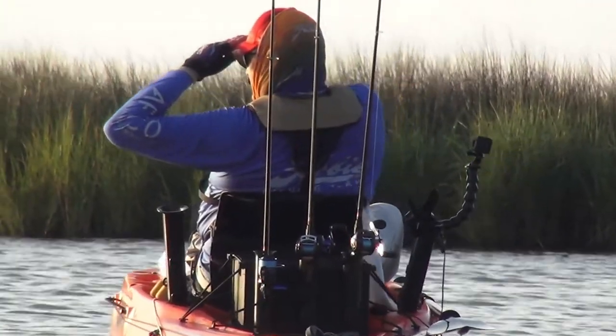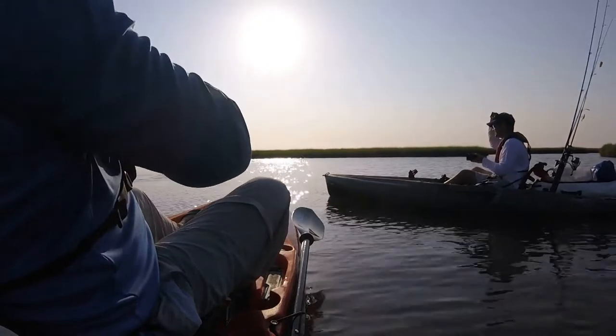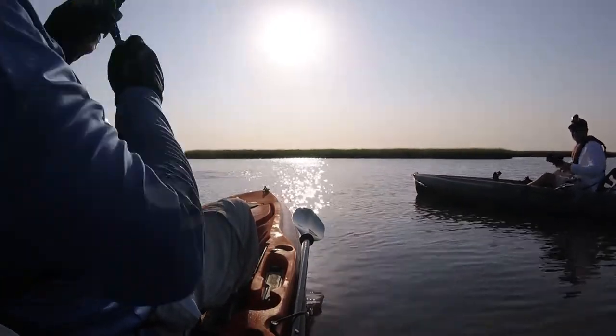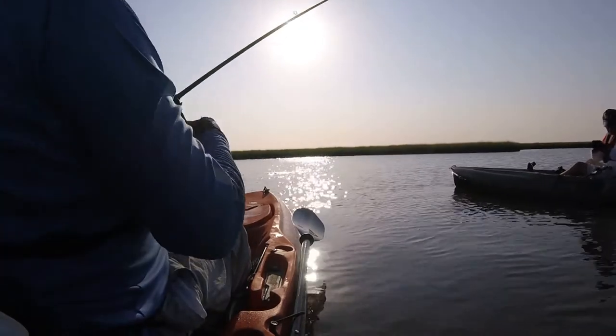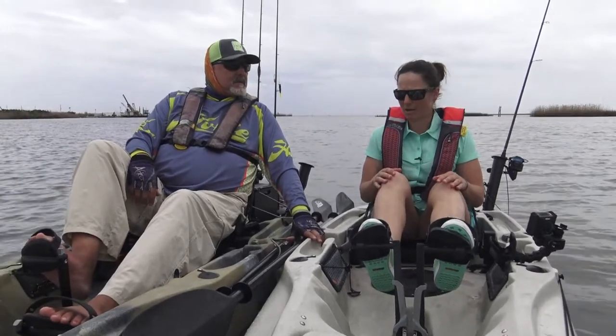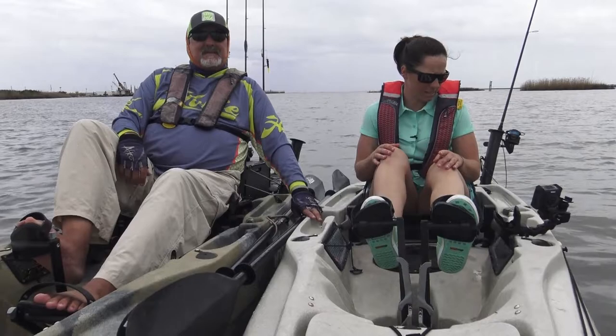A lot of our audience has expressed curiosity and interest in kayak fishing simply because it's sort of new and it's affordable. We're going to be doing a lot more fishing coming up in the next few months — maybe a catfish trip, maybe some bass trips. I've already caught a few bass in my boat, and we hammered the redfish about a month ago.